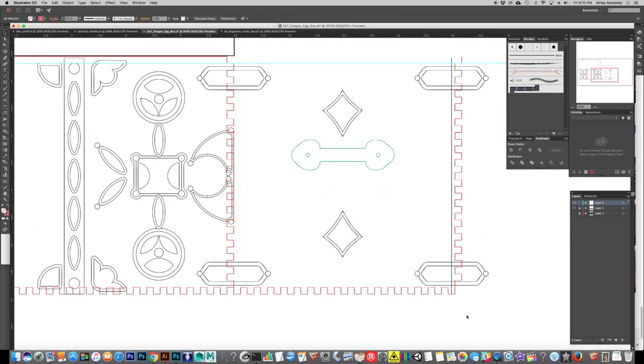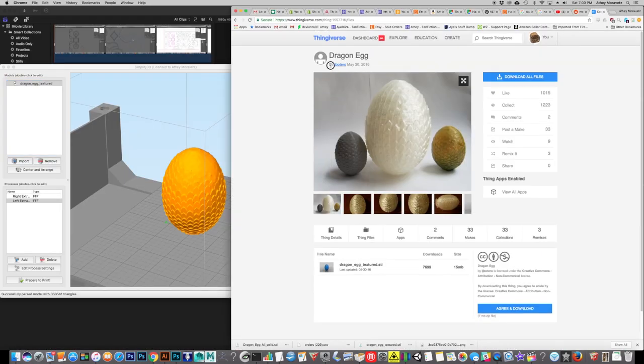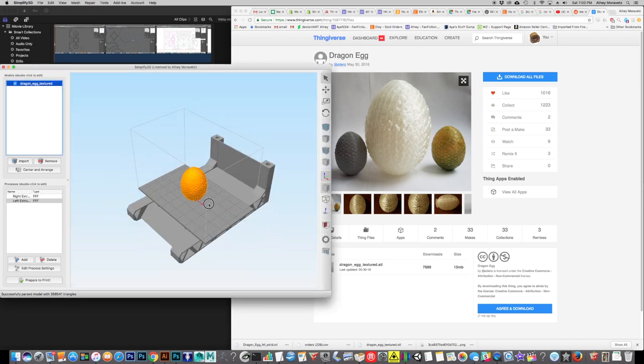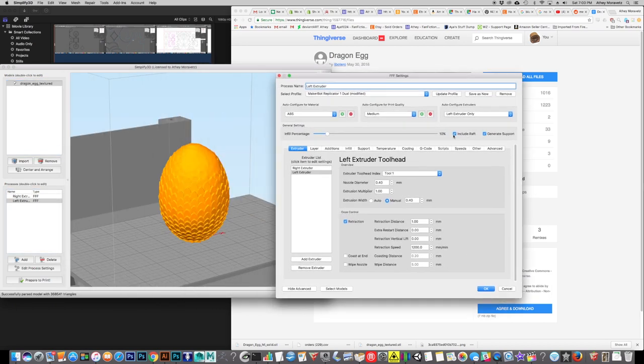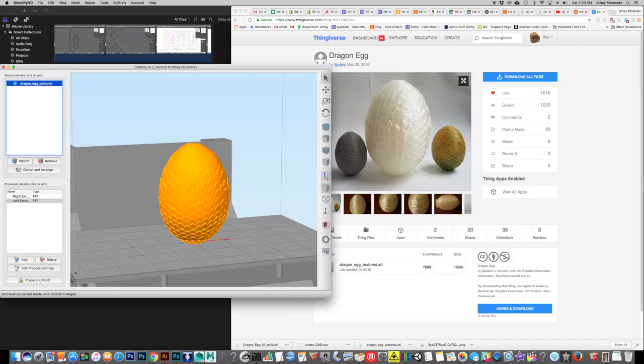For this idea to work, first I need to make some dragon eggs to go in the box. I found this dragon egg on Thingiverse and I liked it quite a lot. I also felt it is a much better match for the show eggs than anything else I came across. It's by Jay Botero, and there's a link to it in the description. I've got MakerBot Replicator 3D printers — the first ones — so these guys are getting on in years, and I use Simplify3D to export my G-code.